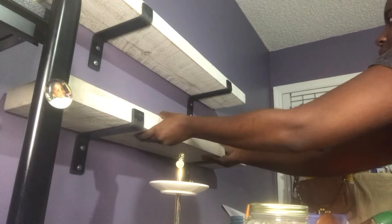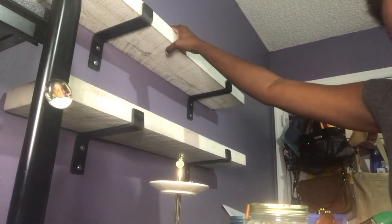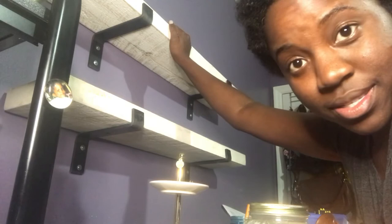They came out really nice. I really like these shelves — they're absolutely beautiful, strong, and sturdy, and they hold everything I need. I'll link the previous video below because without that, these shelves would have never gotten installed. I hope this video helps somebody, and I hope these toggle bolts help you out. Have a good one!